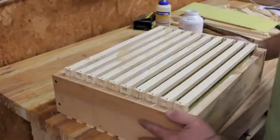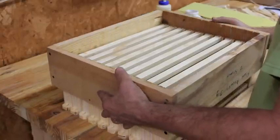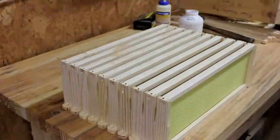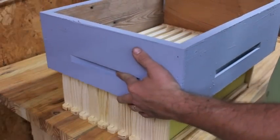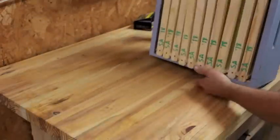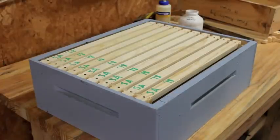After that's done, make sure the frames are laying flat on the top bar. Go ahead and take the outer box off, then put it upside down on top of the frames — and just like magic, there's your box of frames. I really appreciate you guys watching and I hope this helps somebody.